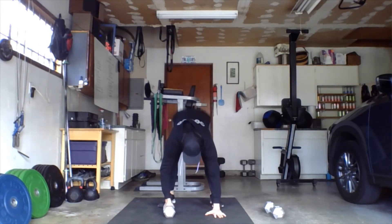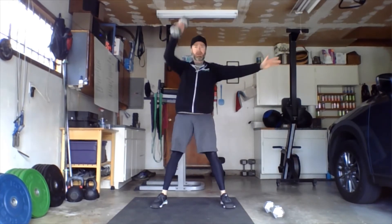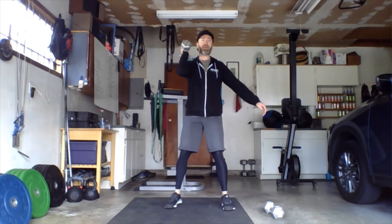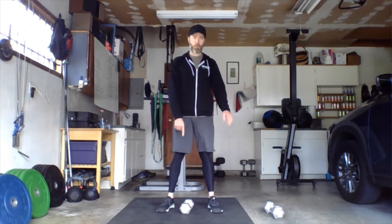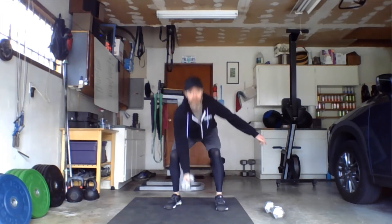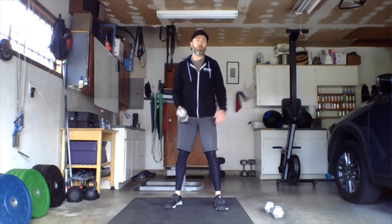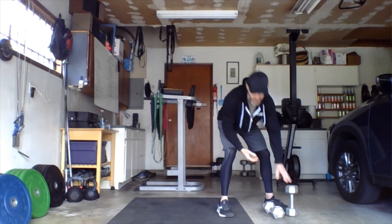All these movements can be done with one bell or one weight. For the devil's press with one bell, hand on the bell, do your burpee, bring the feet in, and snatch overhead — switch hands each rep. Thrusters: same thing, one weight, full squat, press overhead. Clean and jerk: only difference is the weight would be between the feet as opposed to outside the feet — jump to the shoulders, re-bend the knees, press overhead.